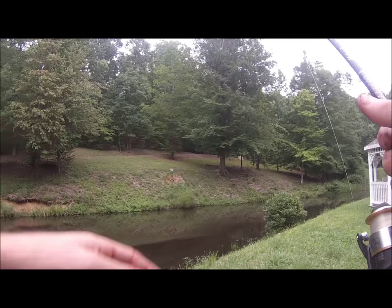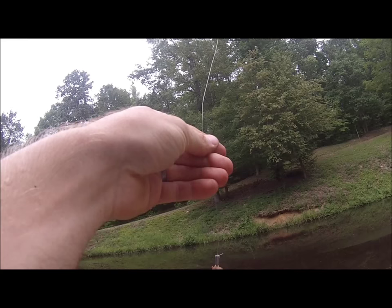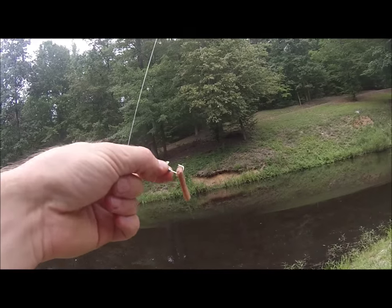Alright guys, just caught another bluegill — maybe five inches, maybe six inches. Good bait to use for flatheads guys, that's for sure.